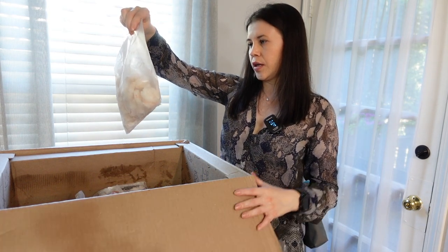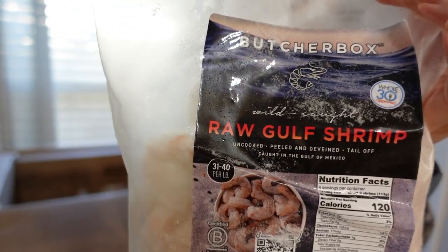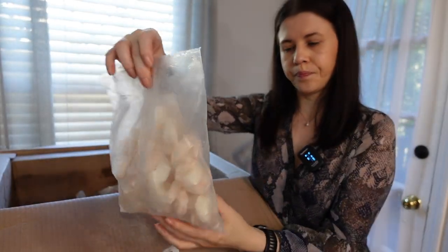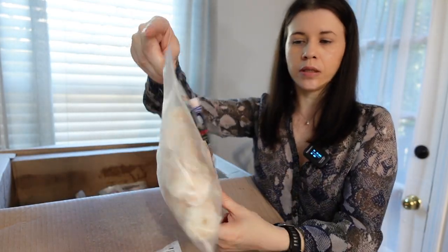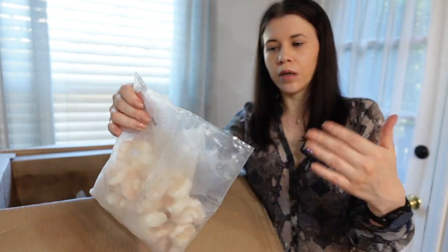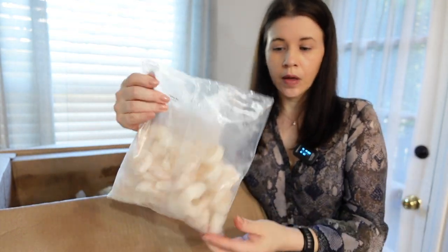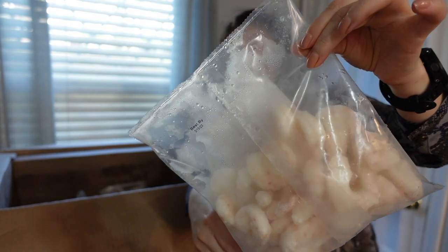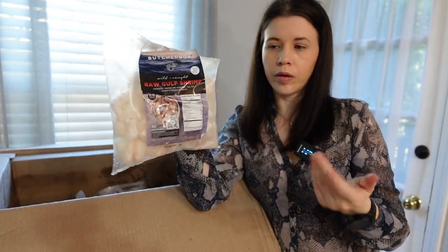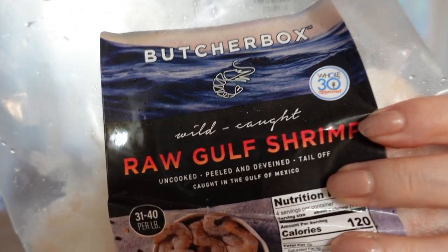The first thing is raw gulf shrimp. It's a one-pound pack, and this counts as one point. I've already tried this — it's pretty good. It's peeled and deveined so you don't have to do anything, just cook them. It's a pretty good size — not large, but decent. It'll be good for probably one dinner, and it's Whole30 approved.